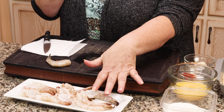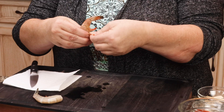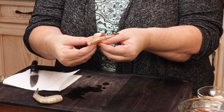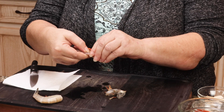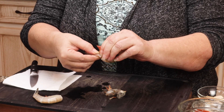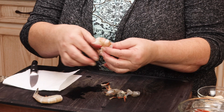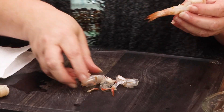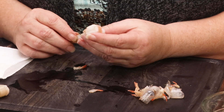We're gonna peel, devein, and butterfly this shrimp. I already have the other 10 done, so I'm gonna show you on two shrimp. The way I do it is I peel off the legs by holding pretty firm on the flesh and just peel it away. When I get down here, I make sure I hold the tail where I wanna keep the shell on, and then peel it back, so I know I won't accidentally take the tail off. Run your fingers to make sure you got all the shells off. Don't throw those shells away — keep them, freeze them. When you have four to six cups, you can make some shrimp stock.